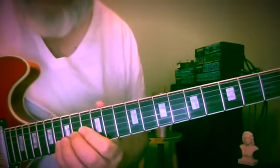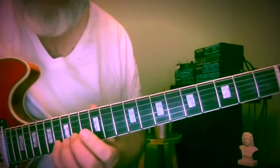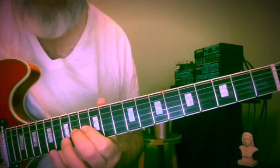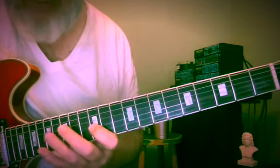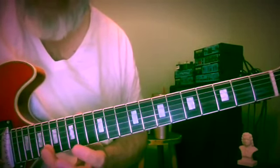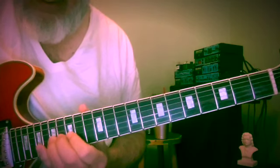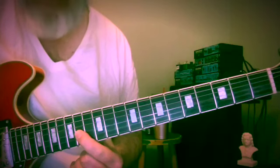16th fret, second string — E-flat, now we're on the flat-7: 16, 15, 13, 15, down to the 14th fret, A, 12th fret. Now we're going to leap — going to this F at the 18th fret of the second string, then whole step down: 16, 15, 17, 15, down to A at the 14th fret.